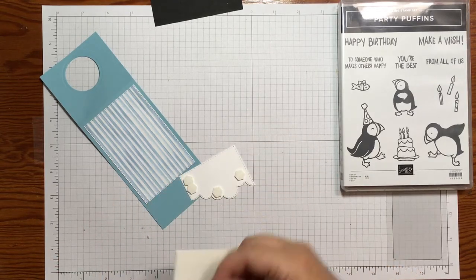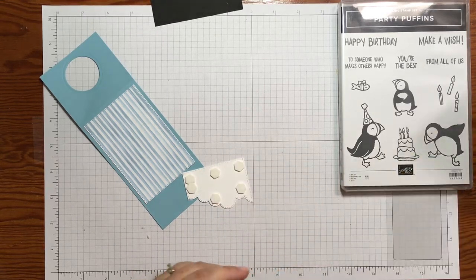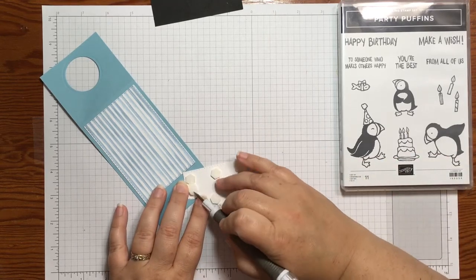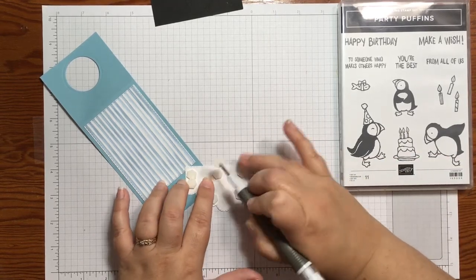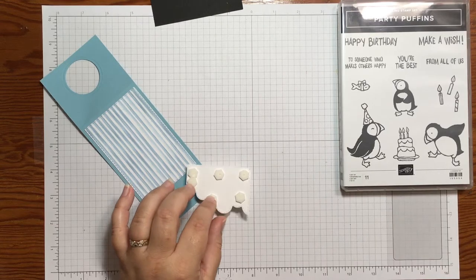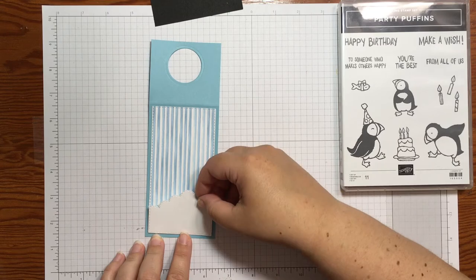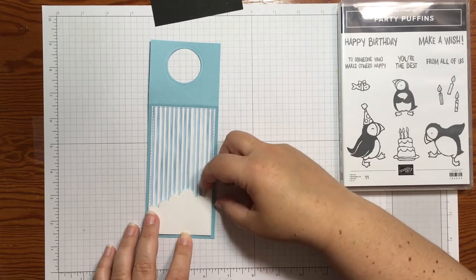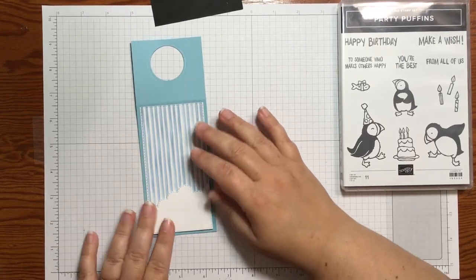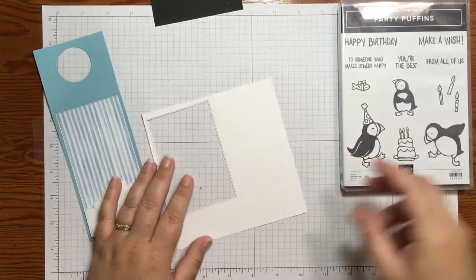I'm putting a bunch of dimensionals on here to make sure it's nice and supported. I use my Take Your Pick tool to grab all those little backings and get them in the trash. Then this piece goes right down here and I make sure the sides line up. There we go — and you'd never know it doesn't go all the way through.